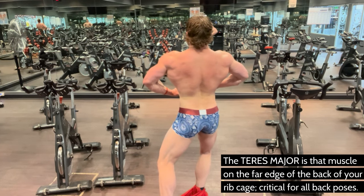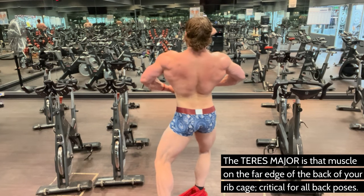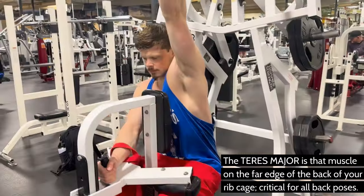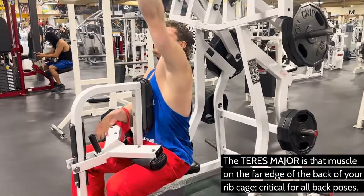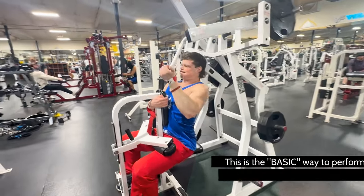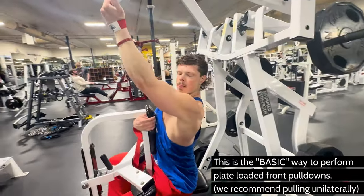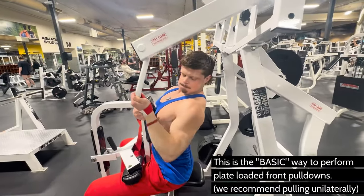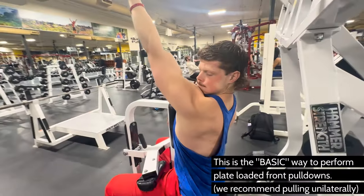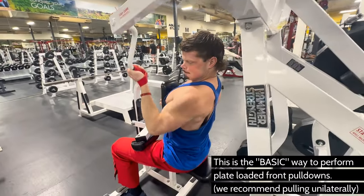For bodybuilding, it's actually the widest part of your back that sticks out when you do your front and back lat spreads. And for your back double bicep pose, it shows the thickness and definition of this muscle that's really easy to forget about. So these two advanced variations will directly target this muscle further than standard form. But first, let's go over how to do this exercise properly — that is the basic way.